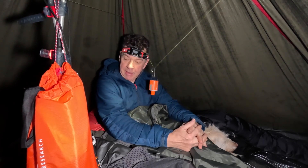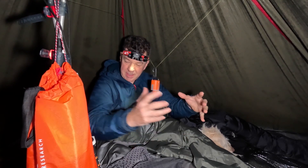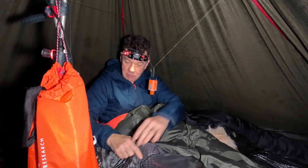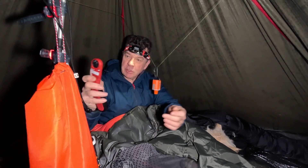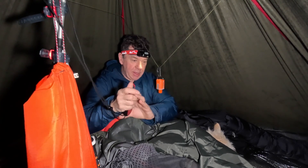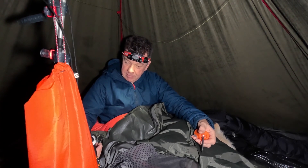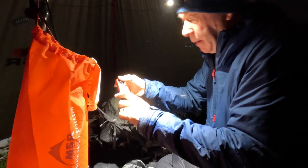Lying here this morning at about half past six thinking whether I could be bothered to refuel, but it only took a few minutes. Straight away that's putting a nice warmth in here. When I woke up it was two to three degrees inside, but already the air feels much warmer and nicer. We're going to lie here a little bit longer and enjoy the warmth before getting packed up.